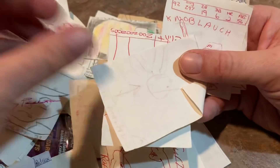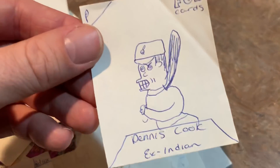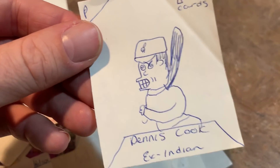Terry Pendleton for like the 20th time. Chuck Knobloch. Cecil Fielder. And Dennis Cook with the crazy looking teeth there — ex-Indian.